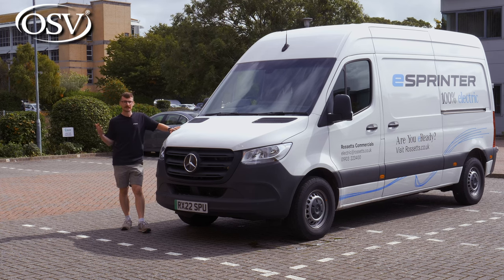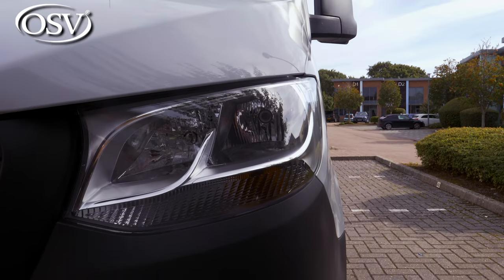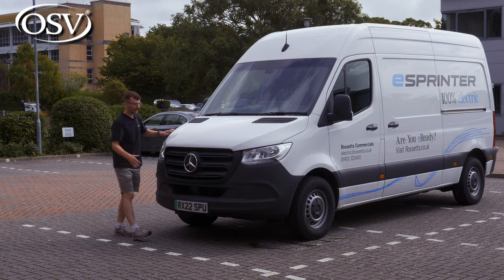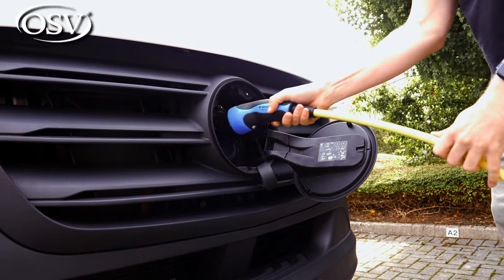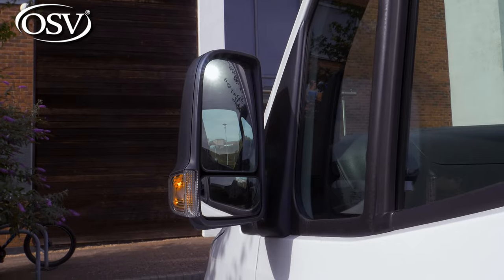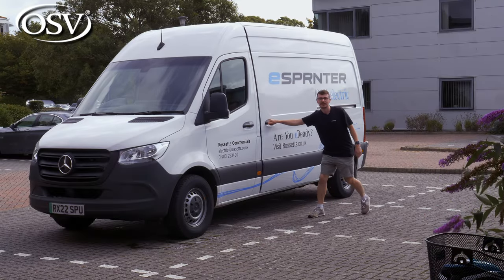The eSprinter has quite a characteristic front end with these large LED headlamps and the grille that almost looks like it's smiling at us. Behind the nose, the three-pointed star gives access to the charging ports. 16-inch steel wheels come as standard, and I like these large door mirrors.